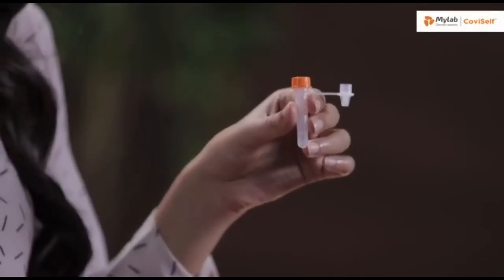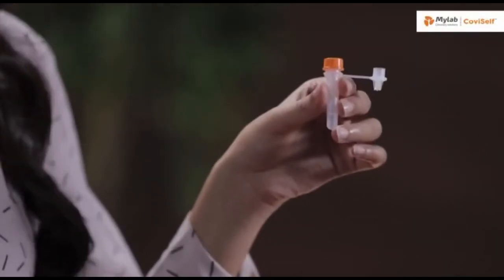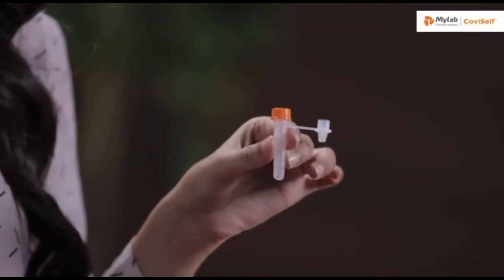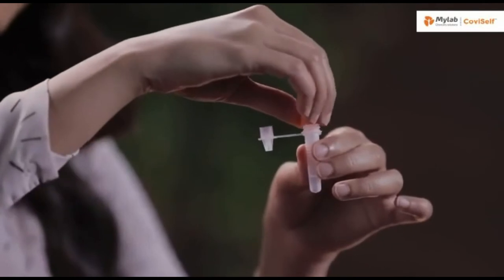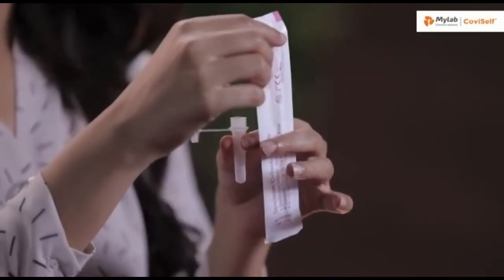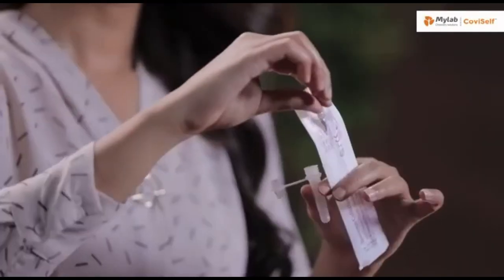Let's begin with the test. Take the pre-filled extraction tube and tap it gently three or four times to ensure that the liquid settles at the bottom. Unscrew the cap and hold the tube in your hand. Open the sterile nasal swab while holding the tube in your hand. Tear it from the tail end.